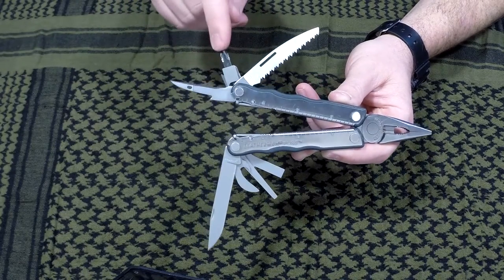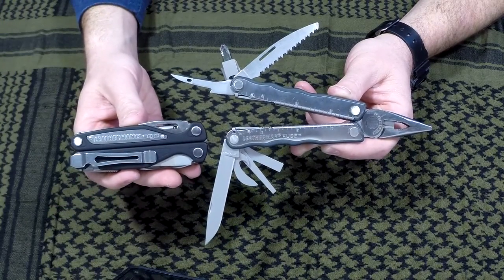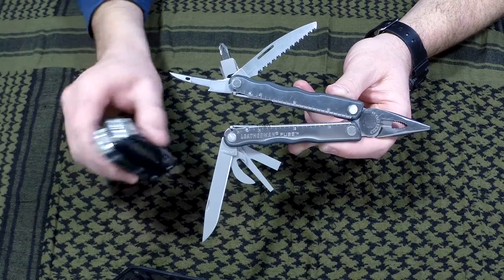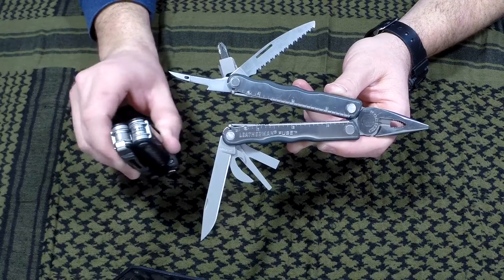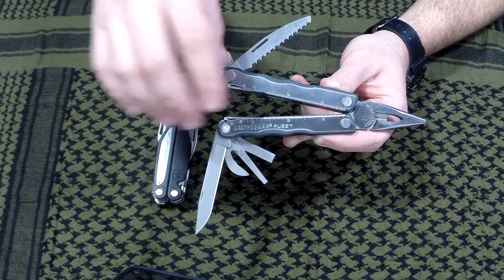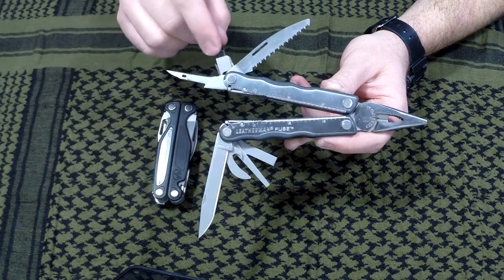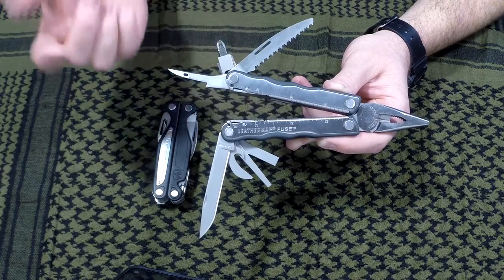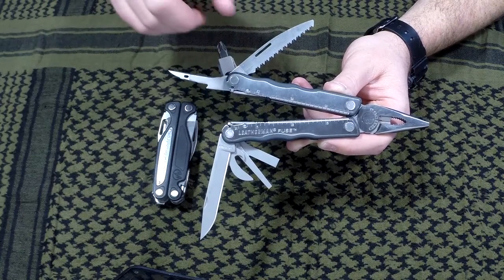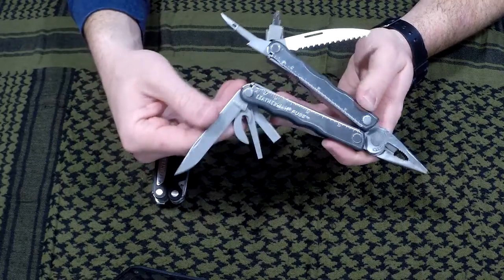I also put a bit driver off of the Leatherman Charge ALX — it had two bit drivers and I only need one. So I took the scissors and the standard bit off, the medium flathead, and put those aside. Then I took the bit driver and put it on here. So now it's got the rebar saw, a Charge ALX bit driver, and another rebar part.